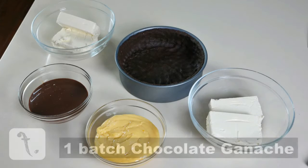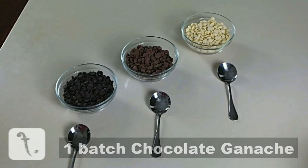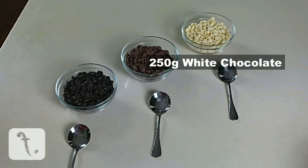And finally, you'll need chocolate ganache. You can use any type you like, but I recommend either dark or milk chocolate.